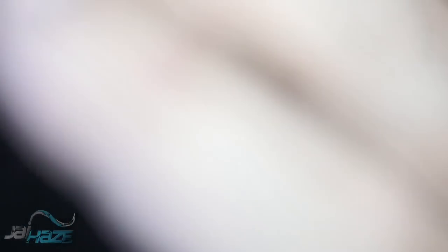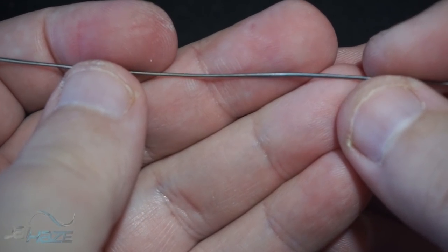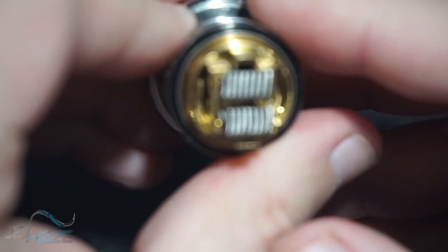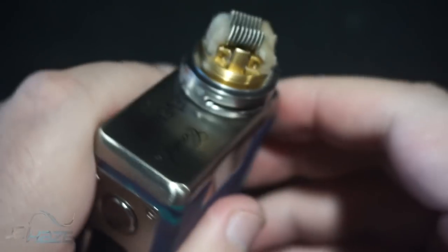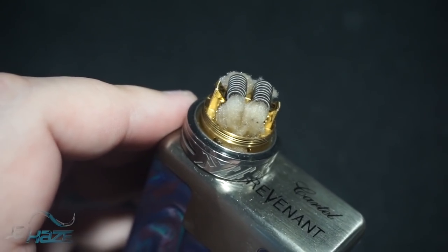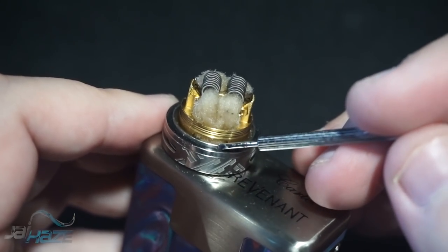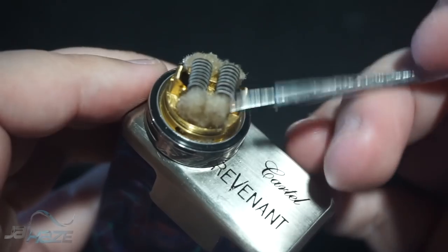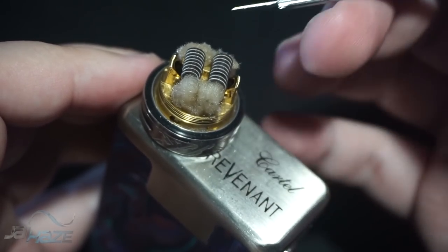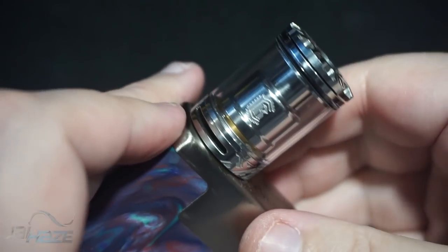Here is the little beast — real clean fused Claptons as always. I did a dual core of 28 with 34 on the outside, real simple. Got a couple kinks in there but these are flawless nonetheless. Obviously they're not primed and there's no cotton in it yet. The wicking is really easy — just kind of channels down and matches up on the bottom. Make sure the whole port is filled up; it's still going to wick the same whether you bring the cotton all the way down or cut it off higher.